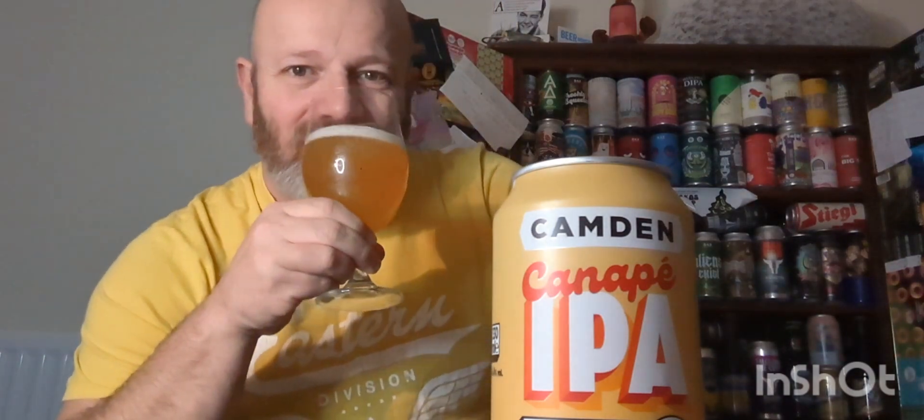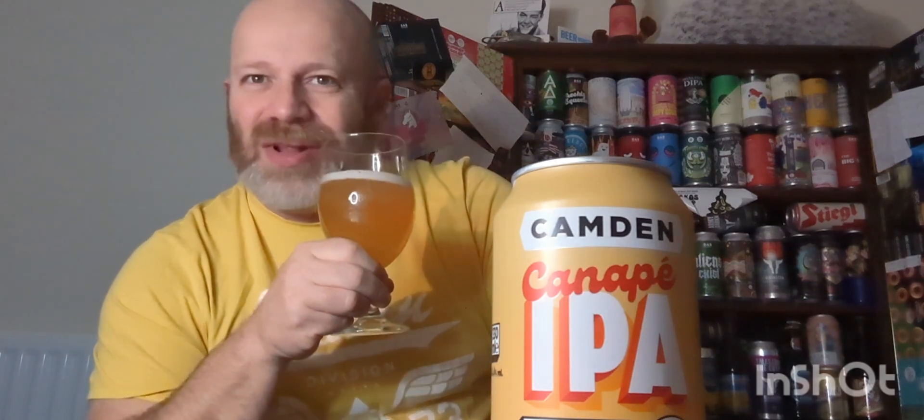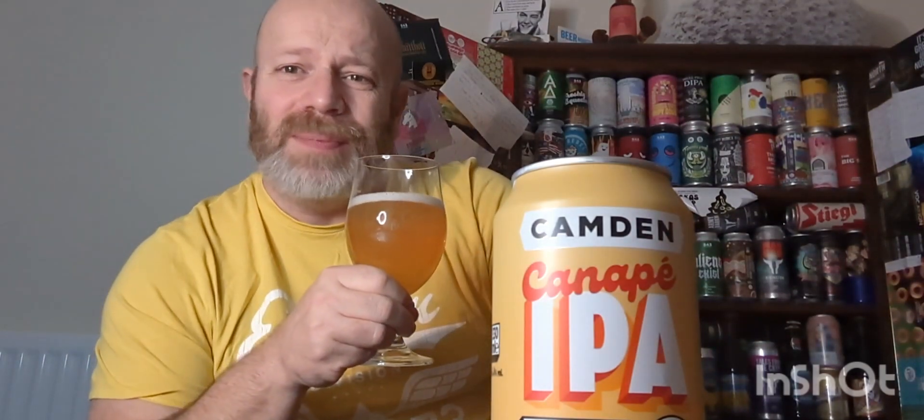Let's get a whiff — lemon, biscuity. It's a bit like a cheesecake really, a cheesecake for people who are on a diet.